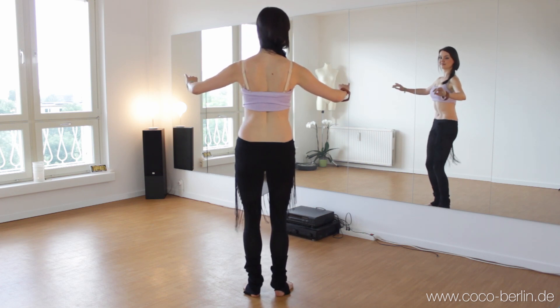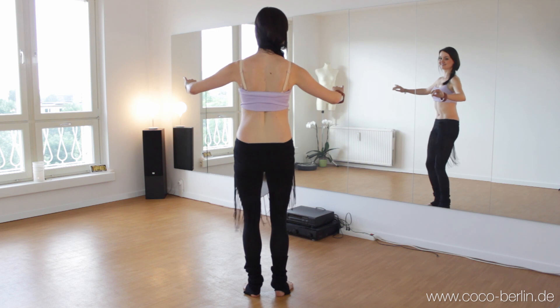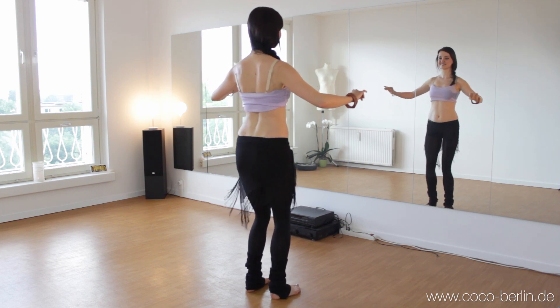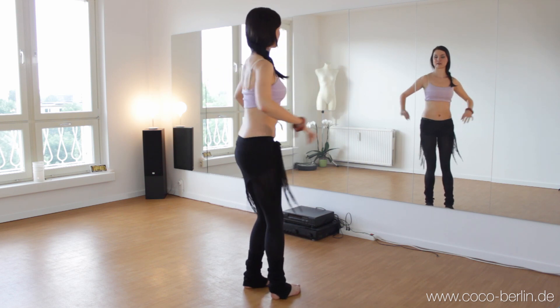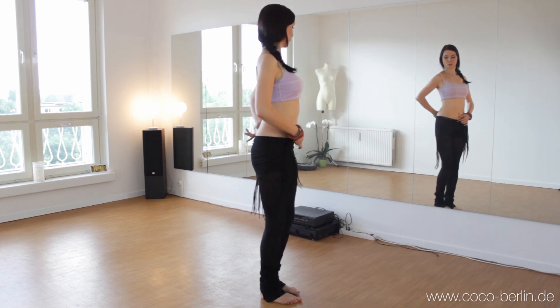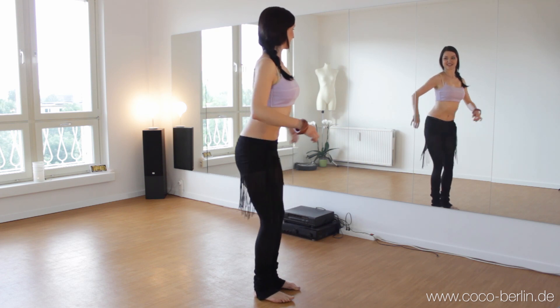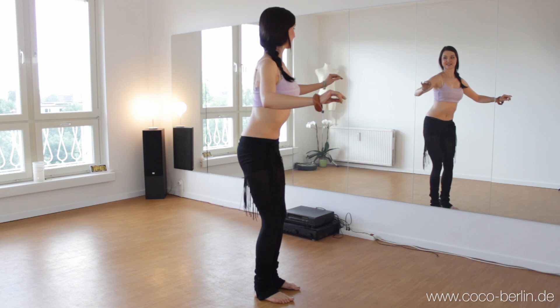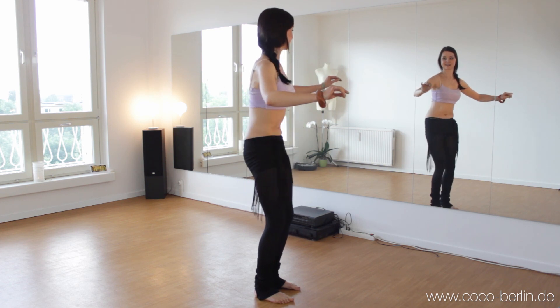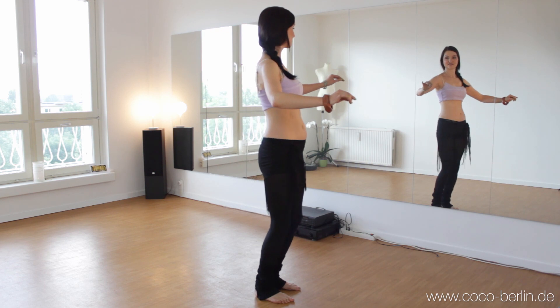Try to make this movement very effortless. So which muscles do you really need? And now we combine it all to a camel. Now we start with the feet close together. So find a posture that is perfect for you. And then you just start the camel. If you find this difficult, just go back to the camel tutorial.